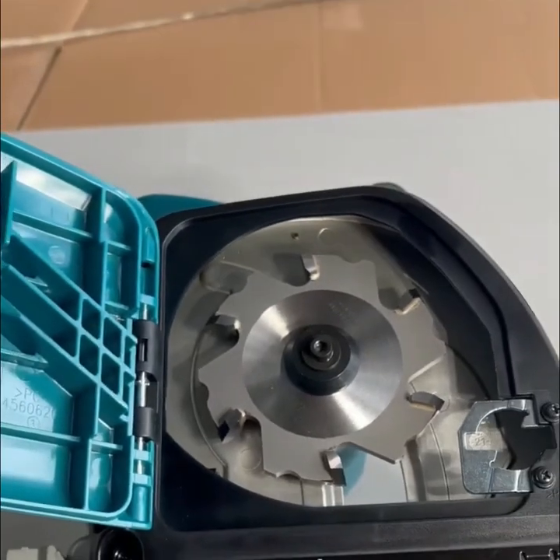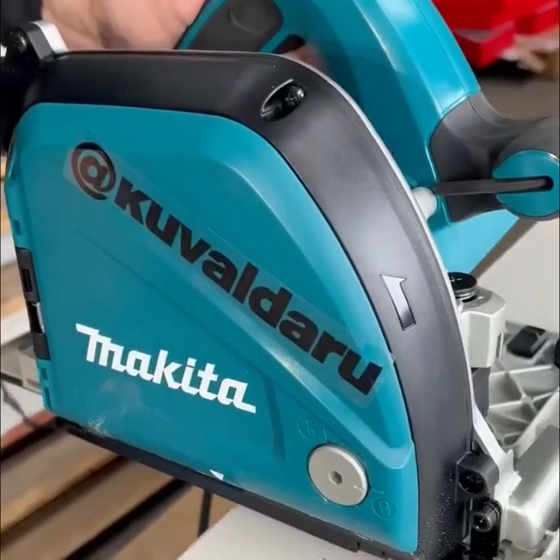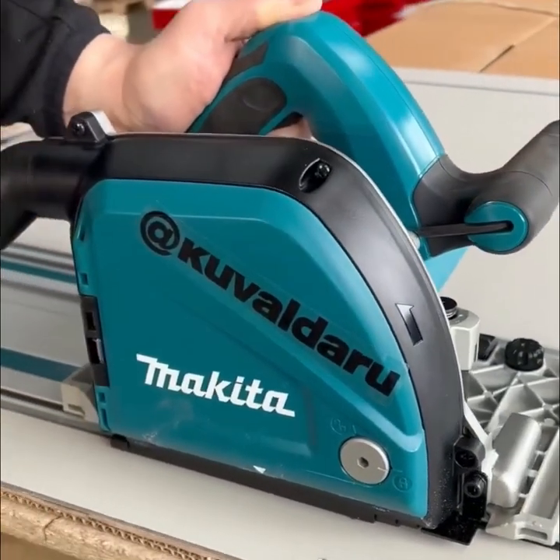The Makita aluminum groove cutter is engineered with features for precision and easy use.